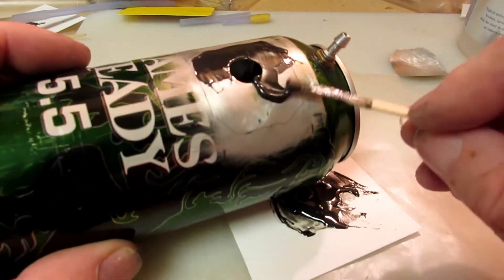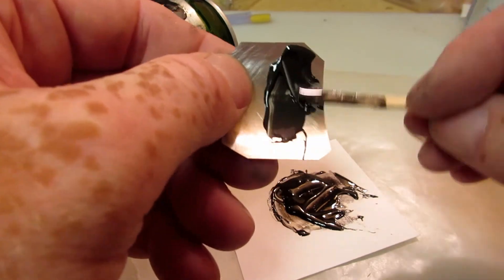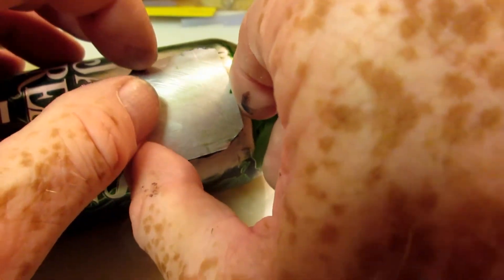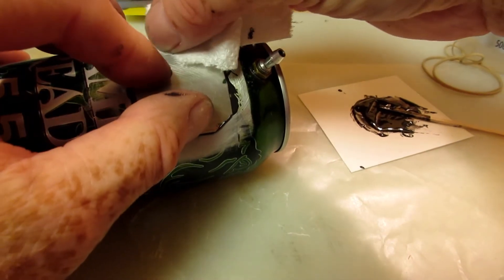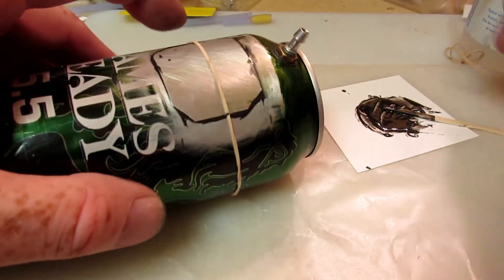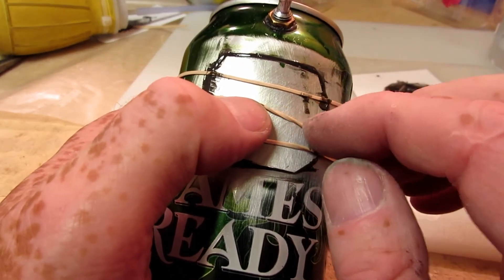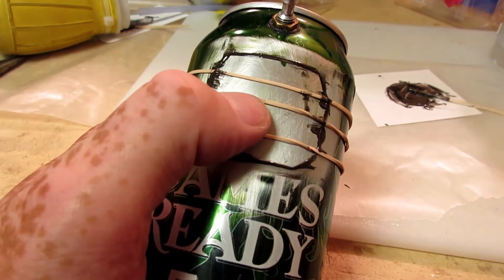What I didn't realize at the time is that JB Weld Quick is not glow fuel proof — it gets soft and separates from the aluminum when soaked in Omega 25% Nitro. Fortunately this takes a few days, so my fresh tanks lasted for our endurance flight later in the week. I'm not sure what a better alternative would be, but I should have tried painting that patch with silicone sealant and then holding it on with rubber bands, keeping the rubber bands on permanently.